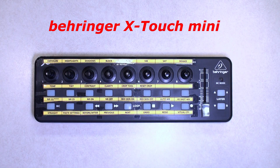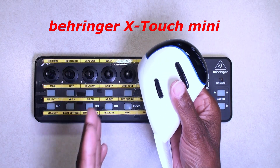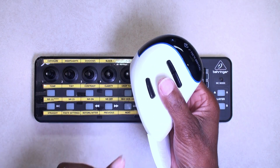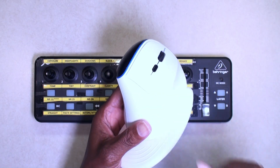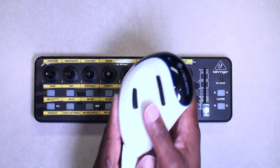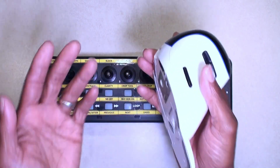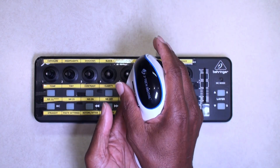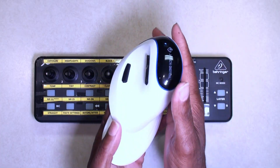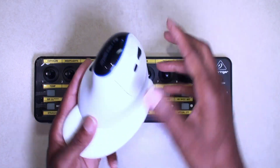In my previous video I talked about using a vertical mouse for your editing. I use Lightroom to do all of my editing on my images, and that's something you really should look into if you're a creator, to relieve stress on your wrists and arms. If you want to take a look at that video, it is in the link.